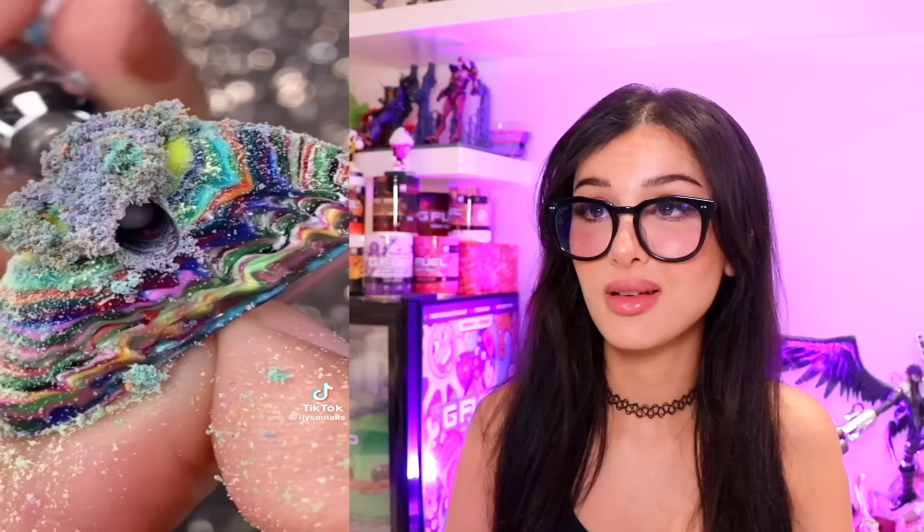A Pennywise nail. The only person I can imagine getting this is someone with a freakishly long finger. This took literal hundreds of layers of nail polish. Time to file it down, and then the inside looks like a jawbreaker.